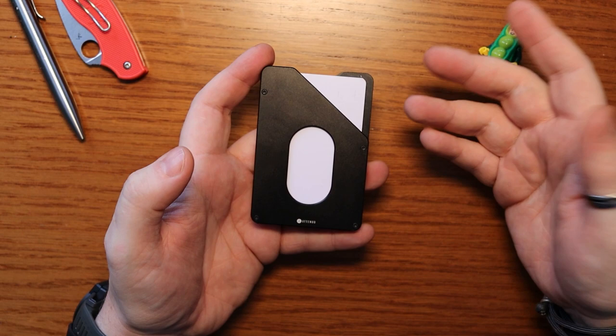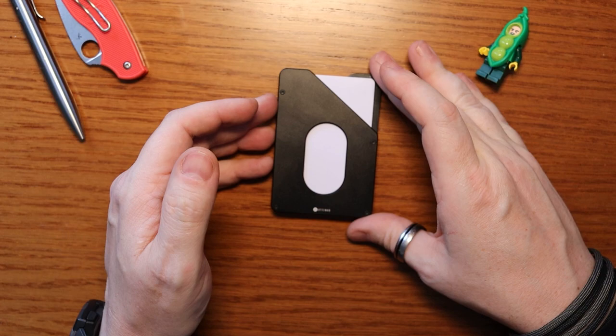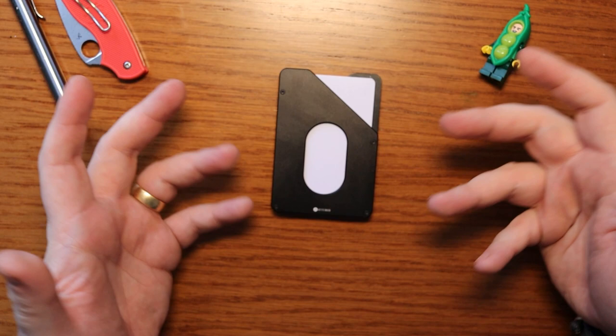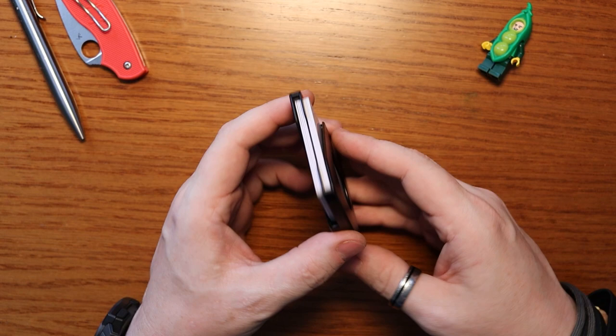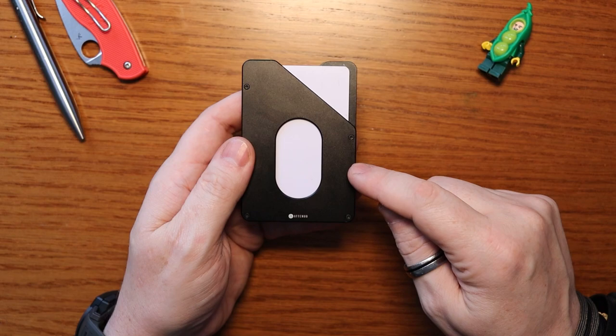This is stunning, elegant, and incredibly tough — a perfect example of amazing British engineering. I know the Ridge is an incredibly popular wallet at the moment, but I would put this past the Ridge just on how easy it is to use. Of all the hard wallets I've tested, this one is the winner when it comes to the shake test — you simply can't shake things out of it.